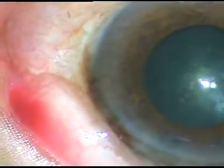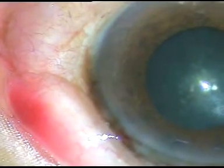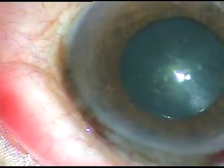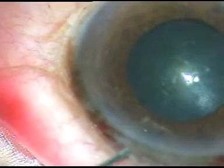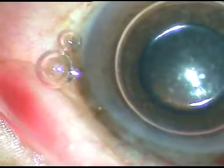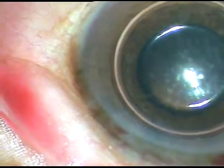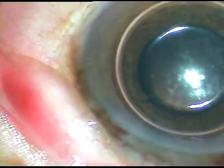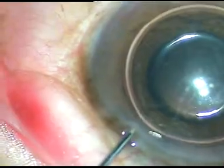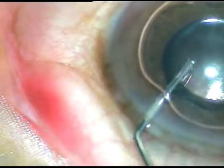By this time, I have made all the incisions. Now, underneath an air bubble, I am going to use adrenaline to see if it dilates a little further. The pupil in this case has dilated up to 4 mm and with all attempts, it did not dilate further.